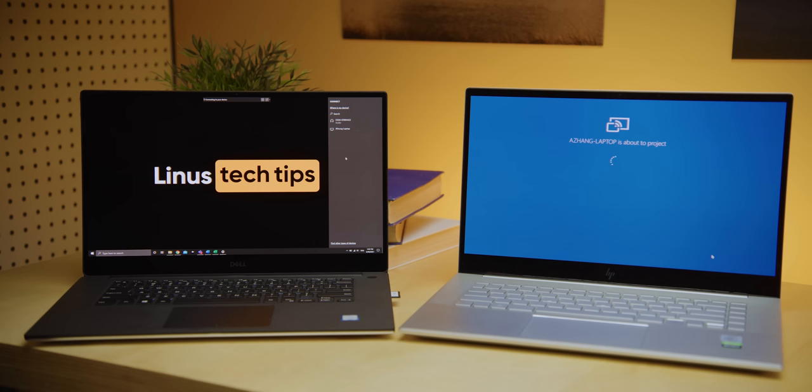Thanks for watching, guys. For more subjective-but-not-subjective graphic stuff, maybe go check out our video on RTX — is it a total waste of money? I'll see you over there.